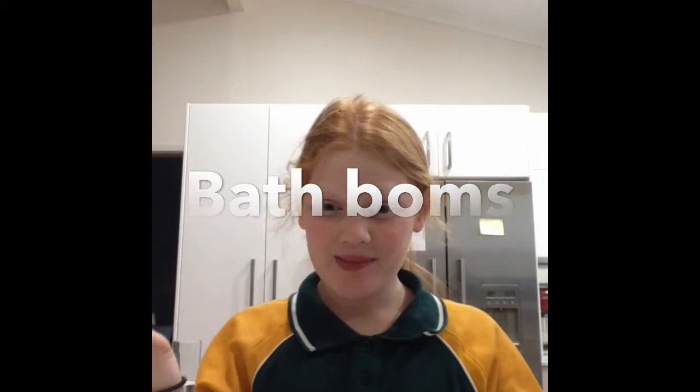Hey guys, it's Rich here and today we're going to be making some bath bombs, so let's get into the video.